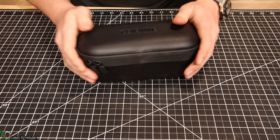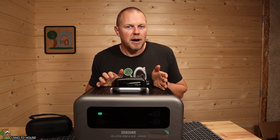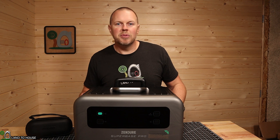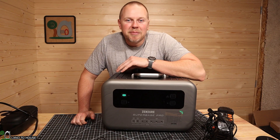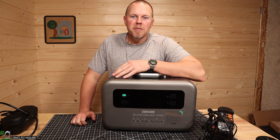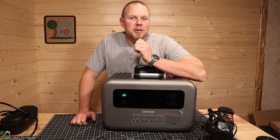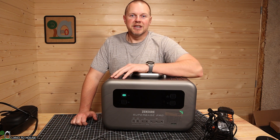I'm going to take this up to the house and charge it with AC power so we can test the DC outputs, the AC outputs, and then do a full discharge test. Interestingly, my 1,000-watt inverter in my off-grid studio only allowed this to charge at about 200 watts, but whenever I plugged it into house power it kicked up to about 1,600 watts, which is pretty good.